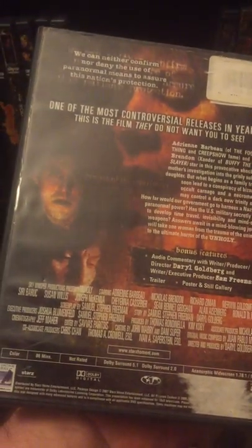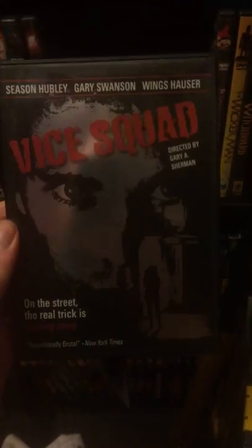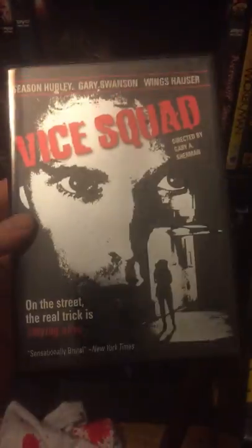Unholy — another one, Adrienne Barbeau. Don't know much about this one at all. Again, you see old Anchor Bay and you just grab it; it looks pretty neat. Vice Squad — this just got a Scream Factory release, so this is pretty neat. Bought this a long time ago when it was out of print. You'll probably see a lot more of these around — maybe, maybe not.